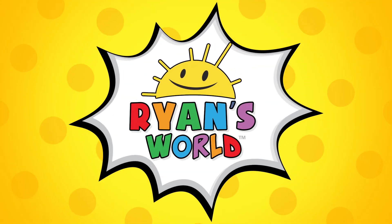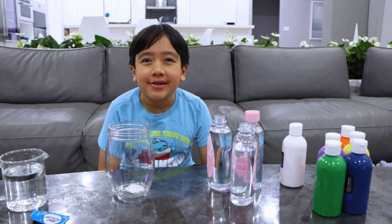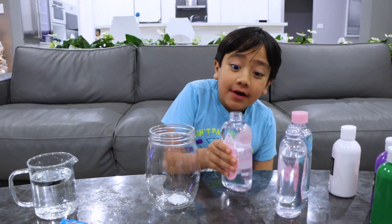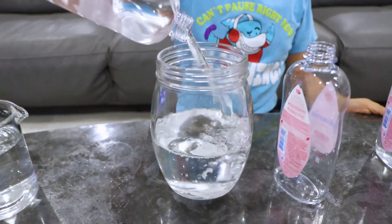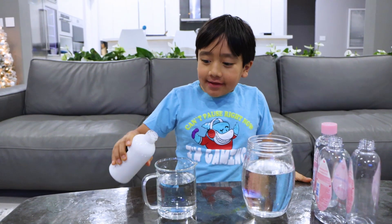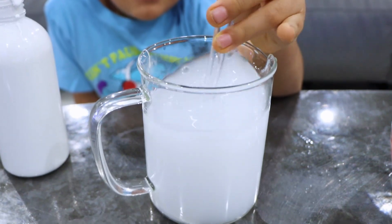Welcome to Ryan's World! Hey guys, today we're going to do snowstorm in a jar. First, you're going to fill a jar with three-fourths of baby oil. Next, add a little bit of white paint in a jar. Next up, let's agitate.